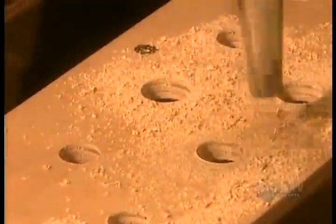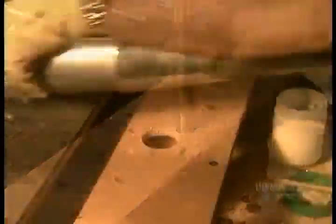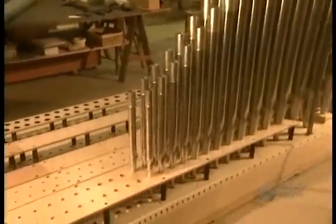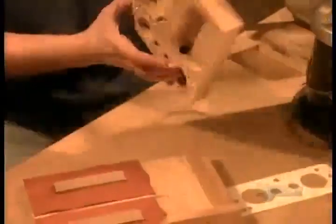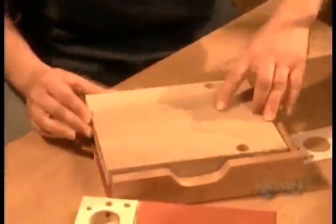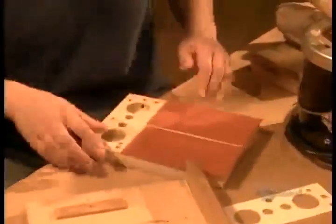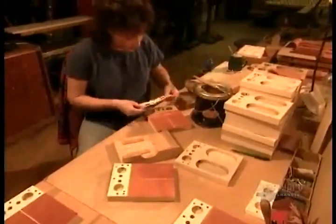Next come the wind chests, also called the sound boards. These are the large wooden boxes filled with air on which the pipes stand. Under each pipe is an air channel covered by a valve. The valve is made of leather and sits on a wooden board. When the organist pushes a key on the keyboard, the corresponding valve drops down like a trap door, releasing air into the pipe to play the note.